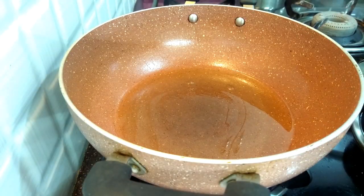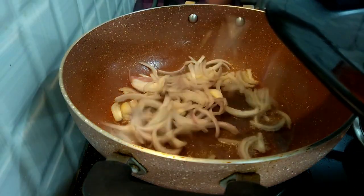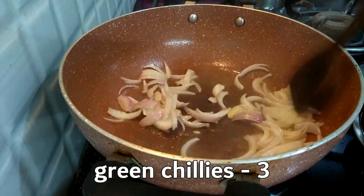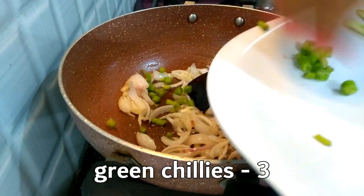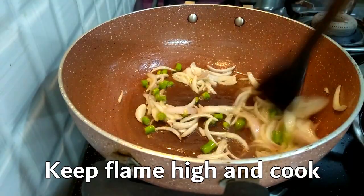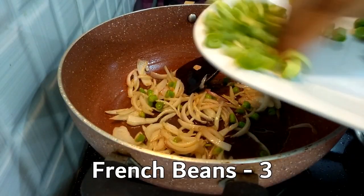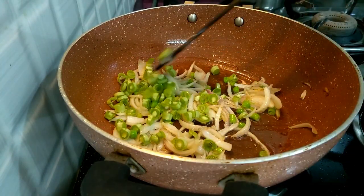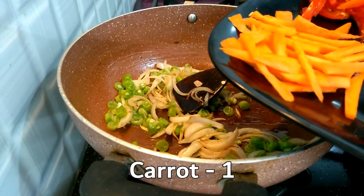Add 4 teaspoons of oil in the pot, mix the oil in the pot and fry it. Next, we will try our French beans and fry them.